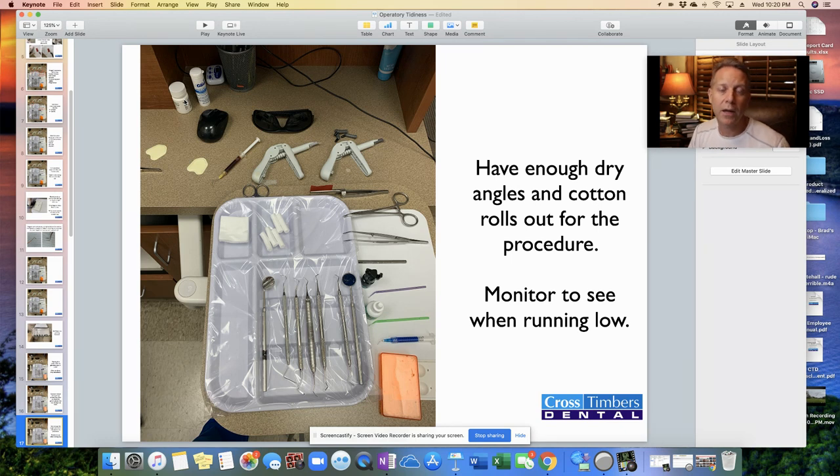Have enough dry angles and cotton rolls to make it through the procedure. We'll be in the middle of something and maybe only one dry angle is out when we really need three, forcing us to go to the drawer mid-procedure. Dry angles aren't exactly cheap — about 25 cents each — so we don't want to waste them, but we're going to use them if we need them. After a while you get a feel for how many you'll need; just make sure you have enough to get through the procedure.